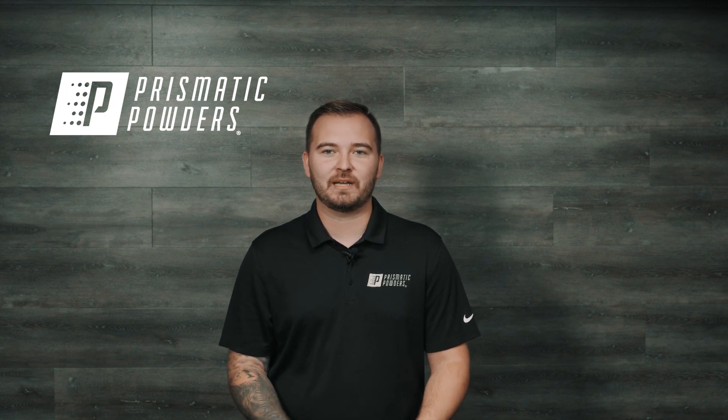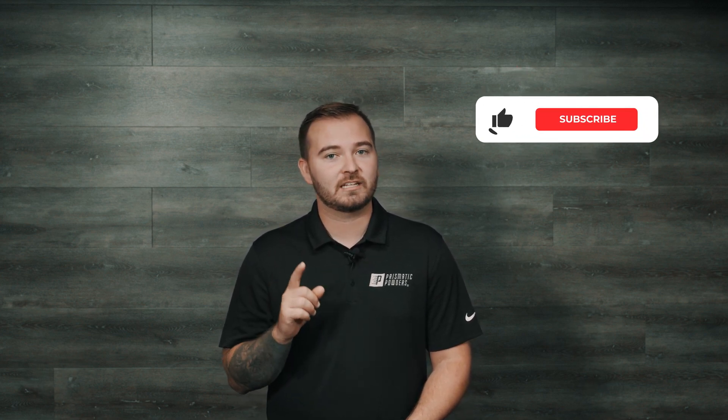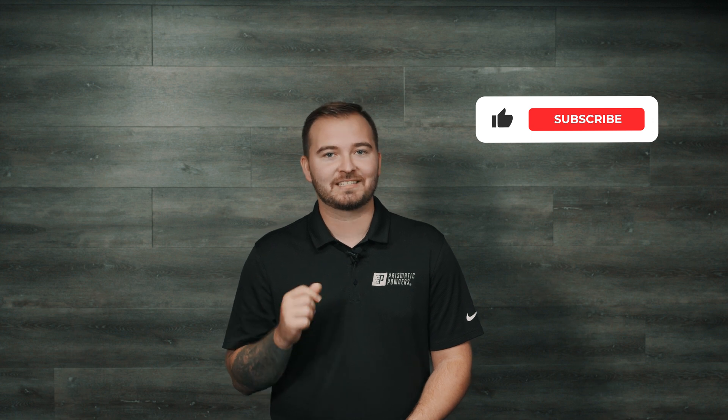Hey everyone, it's Davin here for Prismatic Powders. Today we're going to discuss the mill thickness gauge and why you — yes you — should be using one. Don't forget to like and subscribe to our YouTube channel, and let's get into it.